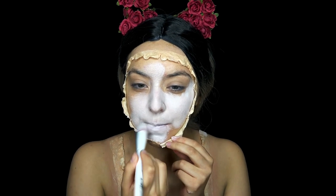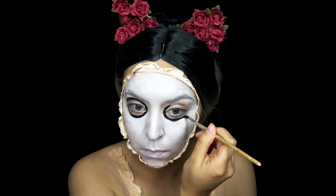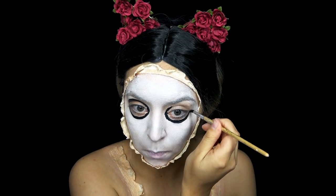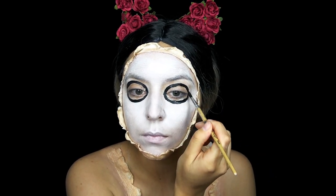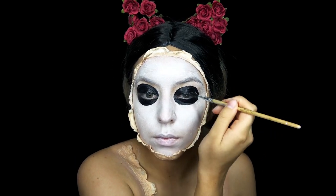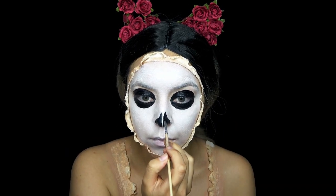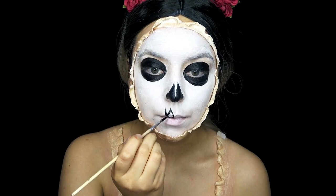Starting on the paint job, I am painting the inside of the latex all white and then I'm taking black and tracing my eye sockets and coloring it in. And then I'm doing two triangles on the nose for that skull nose. And then I'm doing little triangles for the teeth on my upper lip and my bottom lip.